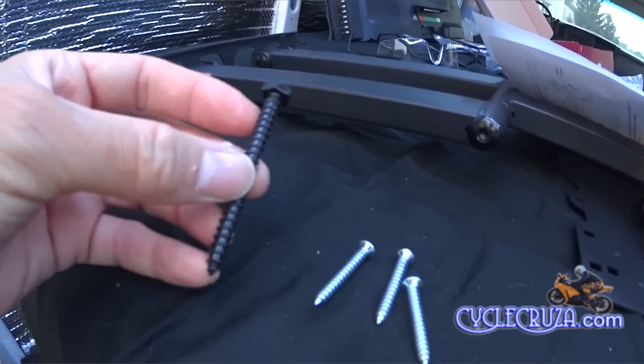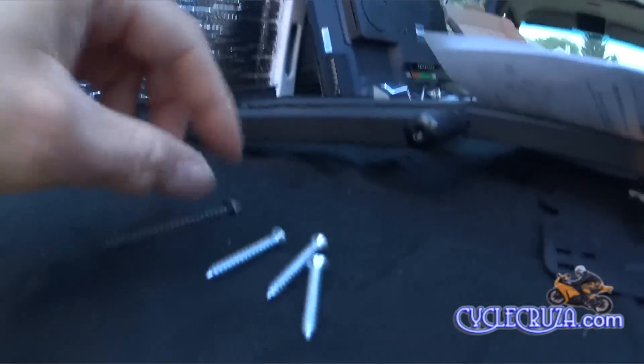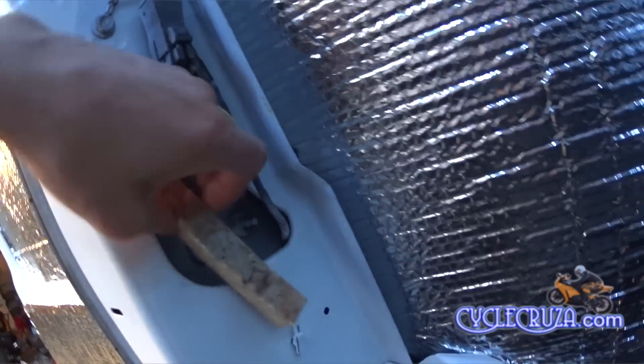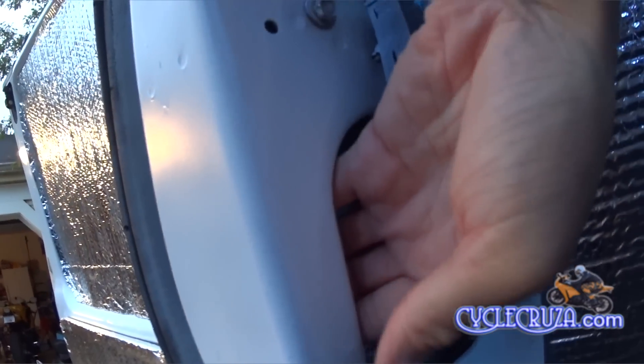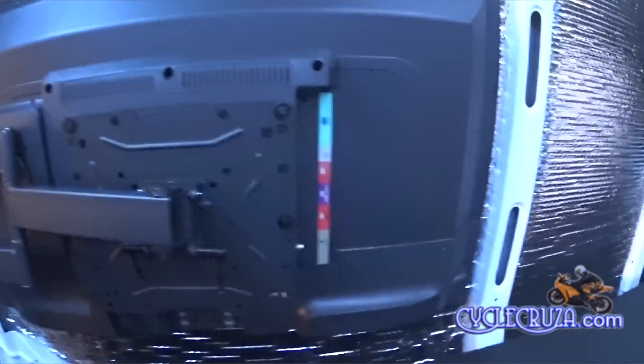Now to install the bracket. The first problem I encountered is the screw bolts were too long, so I had to come up with some smaller screws — those look like they should fit the bill. Next up I had to cut out a piece of scrap wood to use as support behind the sheet metal, and that looks like it should work out. So I went ahead and drilled some holes through the sheet metal and wood, then put the bracket on and screwed the screws in.